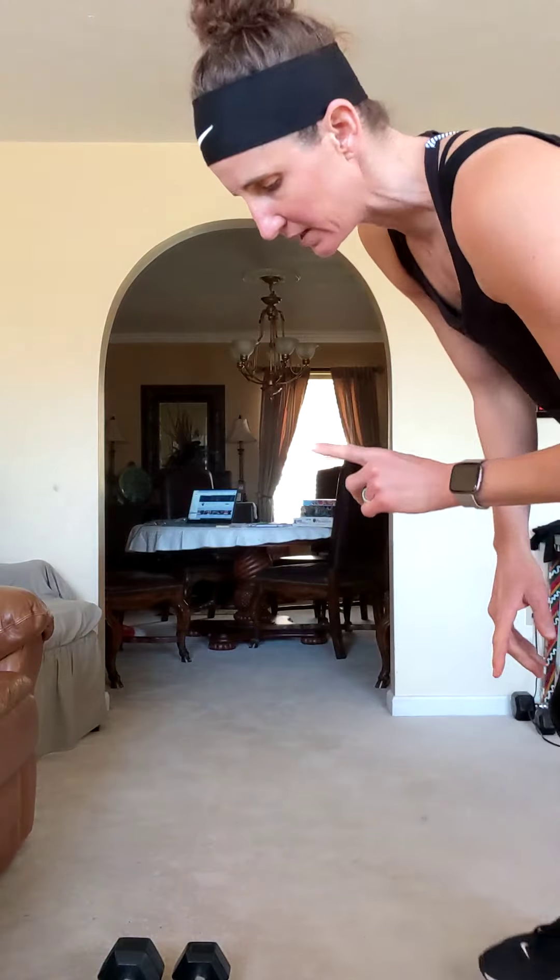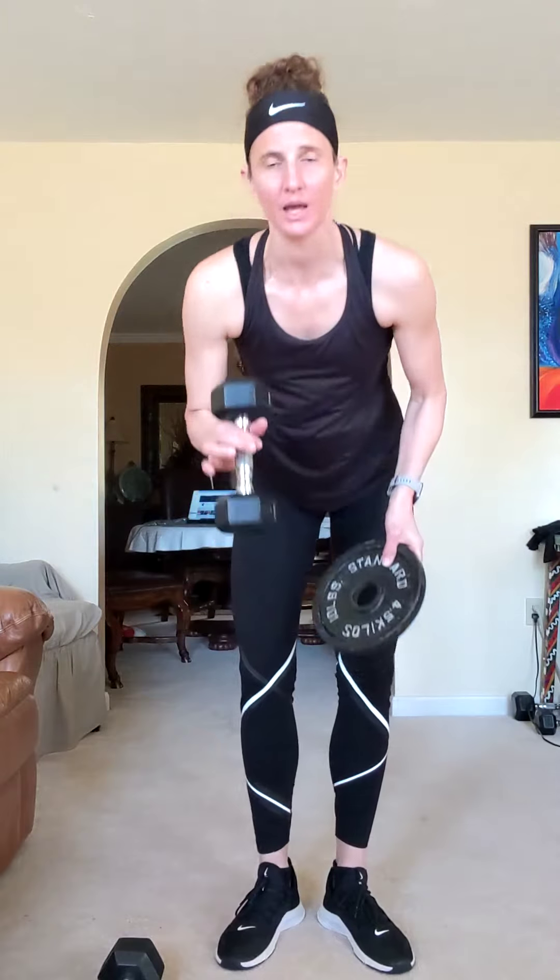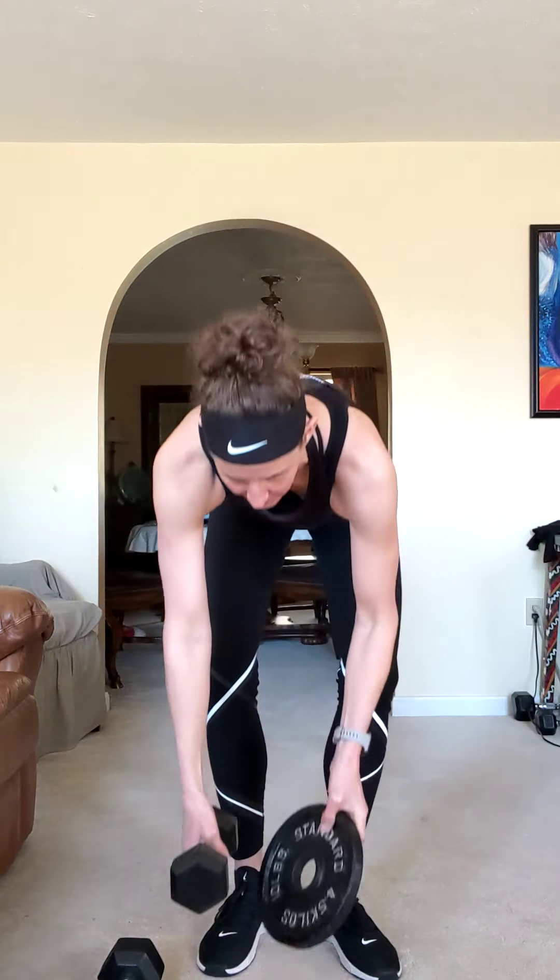What you need for this class, if possible, is anything from a hand weight — I have a 10 pounder here. You're going to probably want it to be 8, 10, 12, maybe even 15 pounds. Some of these you could do heavier. We're going to do eight different exercises, all but one are right side and left side, so you'll get four sets total, alternating right and left.